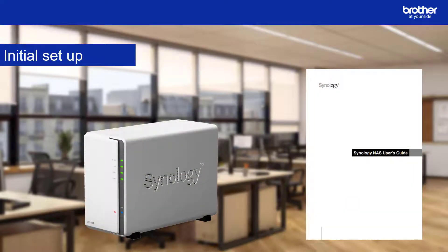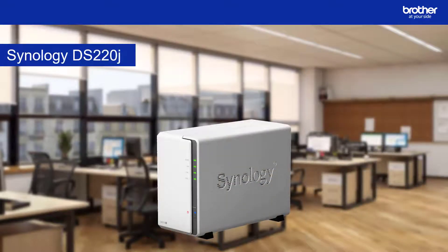If you have just purchased a NAS drive, complete the initial setup. This should be explained in your device documentation. Once the initial setup is complete, we'll create a user profile and file shares for the Brother device.